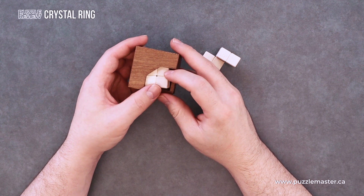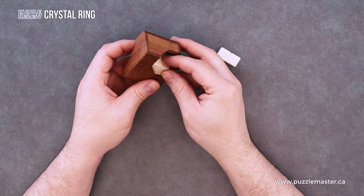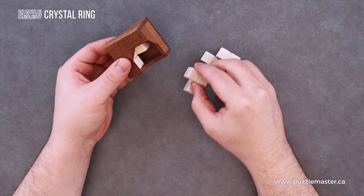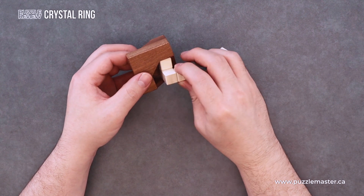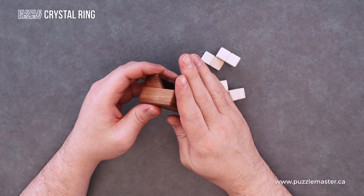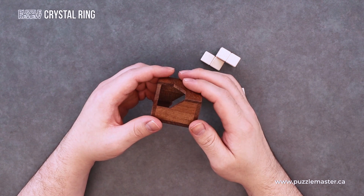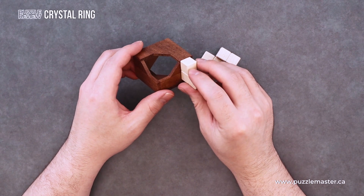This is kind of a cross between a packing puzzle and a burr puzzle, and is surprisingly difficult considering it only has three pieces and of course the frame that it comes in. Very high quality components as Pelican always brings to the table — very nice, slightly waxy feel to them, and they all slide very cleanly on each other.